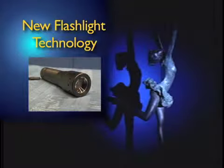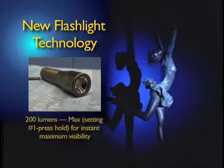However, the flashlight that we found puts out 200 lumens and actually has three different settings so that you can use it ideally for the type of work that you're doing. It has a max setting, which is 200 lumens, which allows you to instantly throw a beam onto anything you need to see.